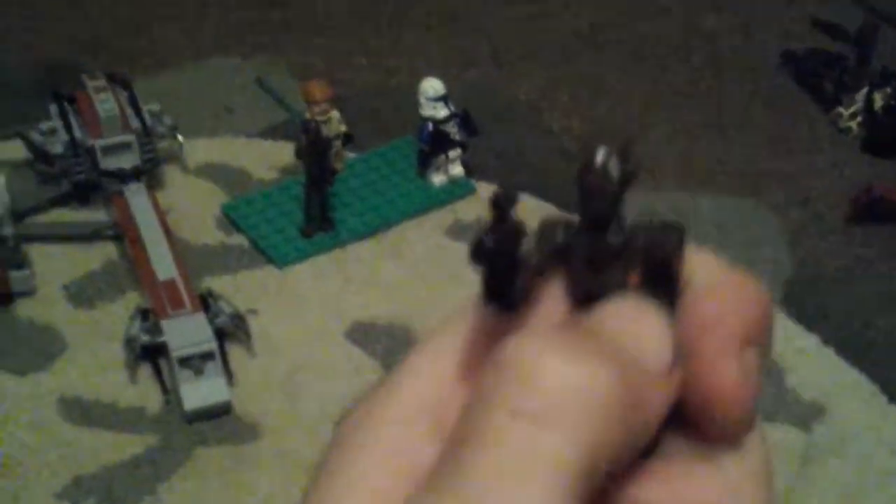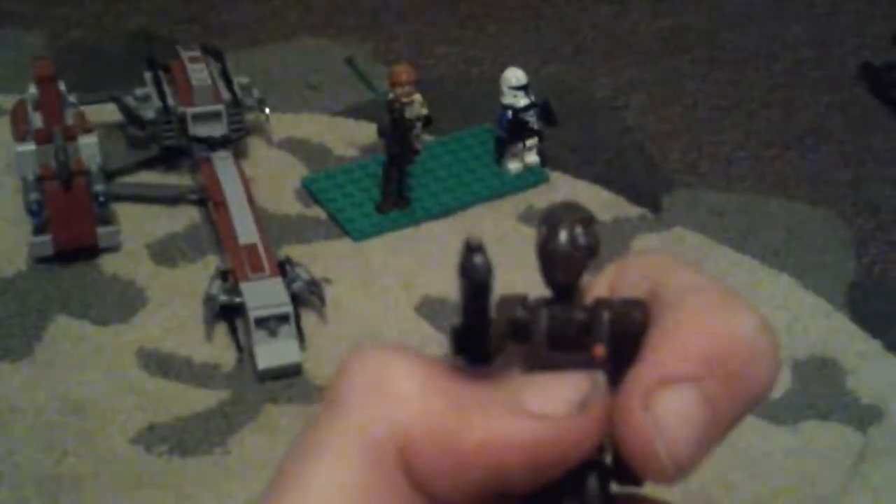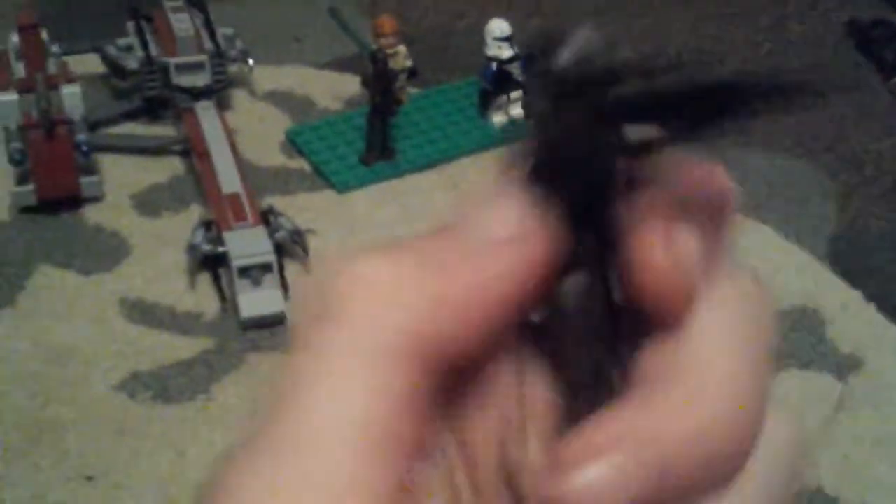You get two of these old commando droids with a normal blaster, same head, and a little red dot there — you can see the little dot.